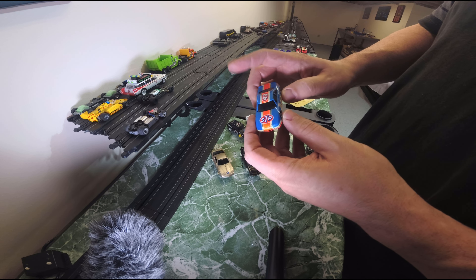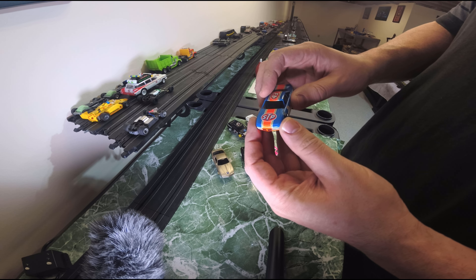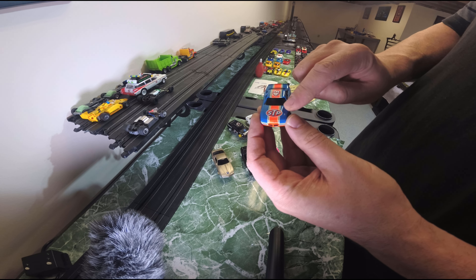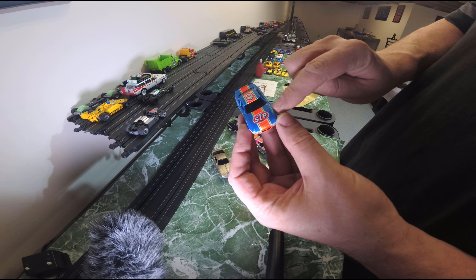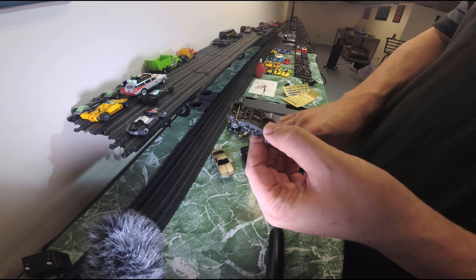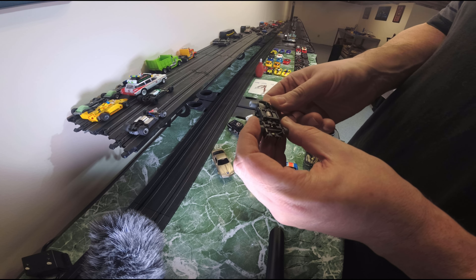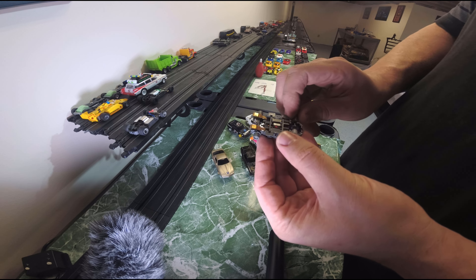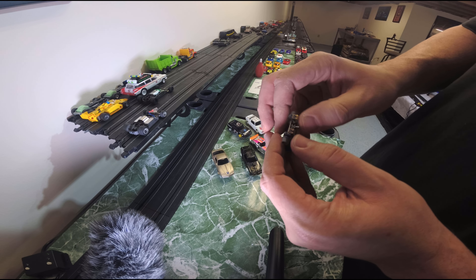Next up is the STP43 car — it is cracked. I'm going to try and glue it, run some super glue, do a little filler with the glue too, try to fill that gap and sand it down, and then we'll paint this one up. Looking at the chassis, another wide pan car — seems like it's in fairly good condition. Shoes don't look bad and good articulation as well.